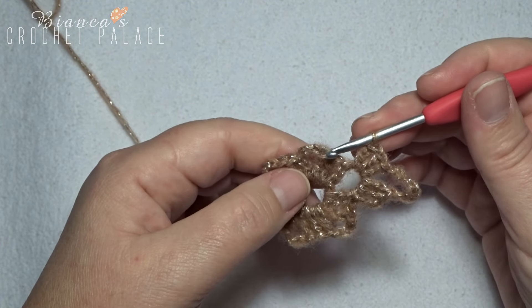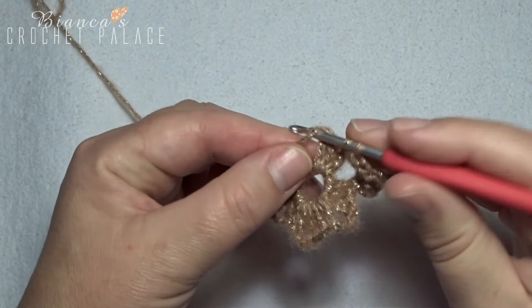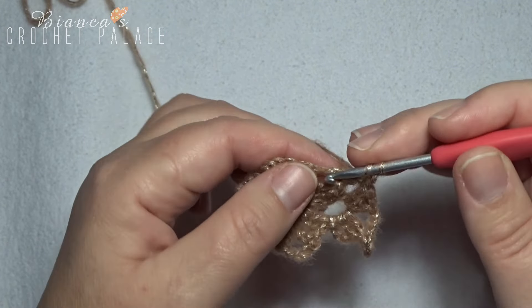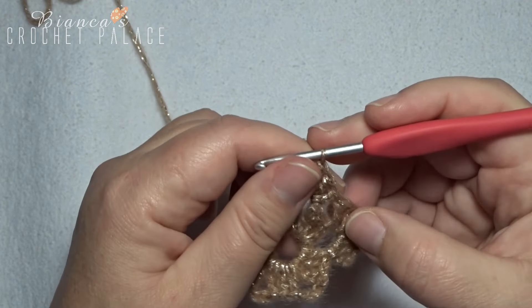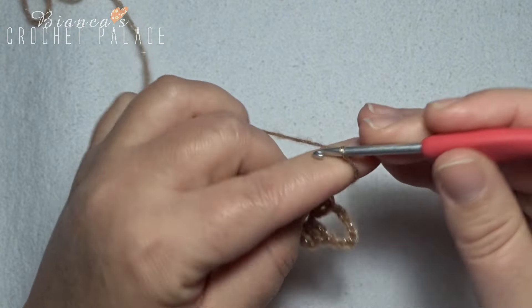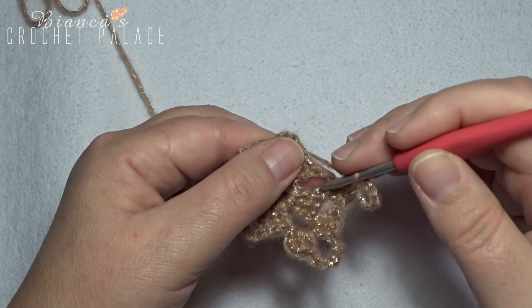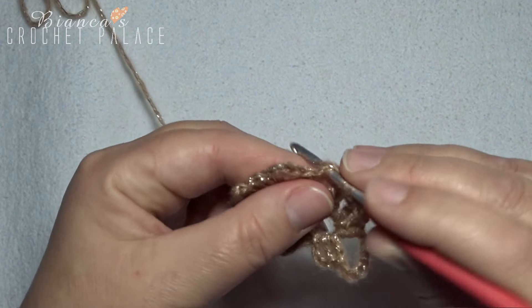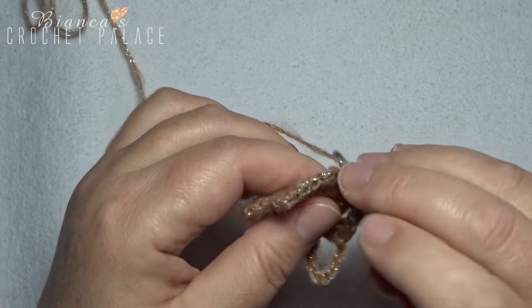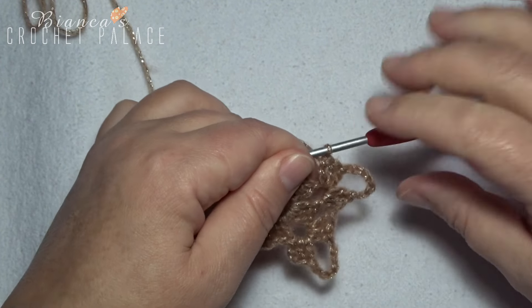All these stitches we work all the way around. Skip over the next 3 double crochets, and then in the next chain 3 space work again 3 double crochets: 1, 2, and 3. Make a loop and chain 7: 1, 2, 3, 4, 5, 6, and 7. Go back into that same chain 3 space with another 3 double crochets. Make a loop and chain 7, go back in that same space with 3 double crochets: 1, 2, and 3. Repeat this all the way around four more times.